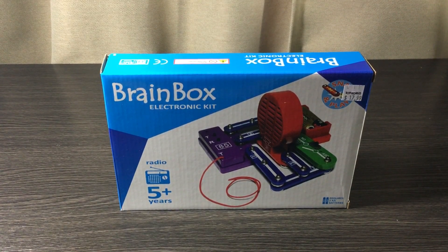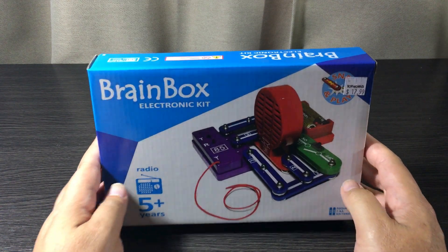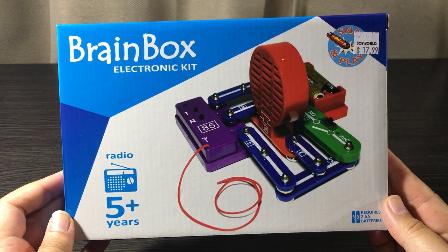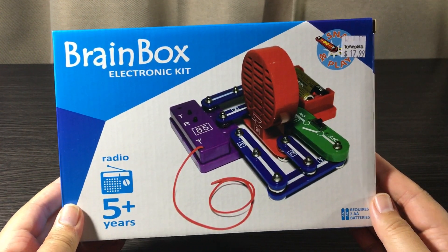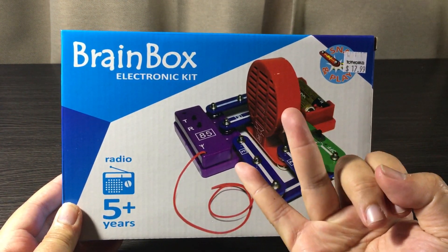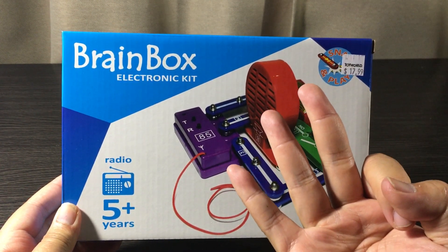What's up guys, welcome back to NZ Toy Reviews, you're kicking it with Kiwi Cons. Today we're going to be looking at the Snap and Play FM Radio Experiment Kit by Brain Box. Like always, we're going to be looking at three things: packaging, quality, and most importantly the price.